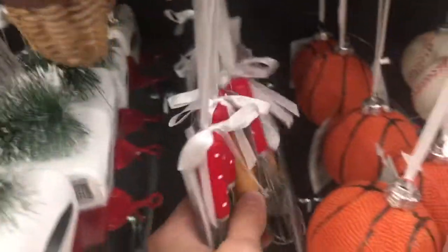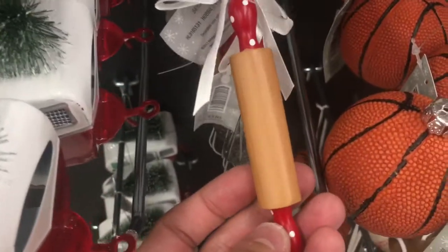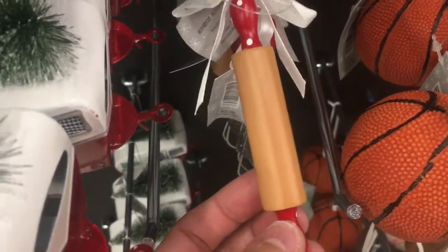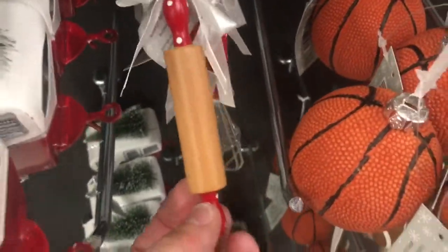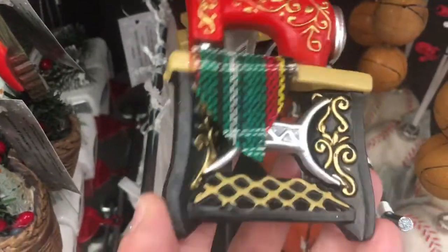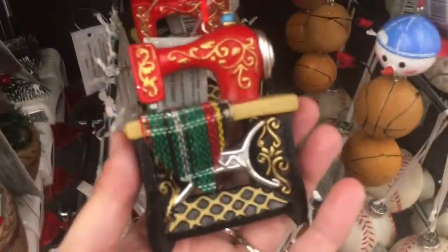Oh, look — these are cool. A whisk and a rolling pin. This makes me think of things I can make out of the kids' kitchen stuff when they've grown out of it. Oh, I like this sewing machine — that's pretty cool looking. I like that. That's $4.99 — that's a good idea.